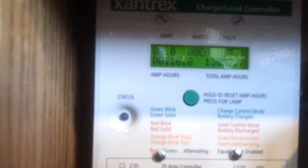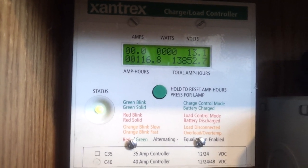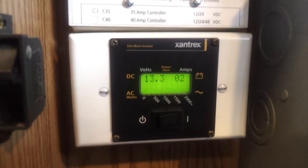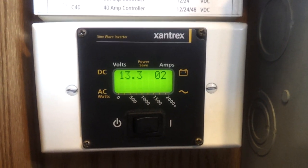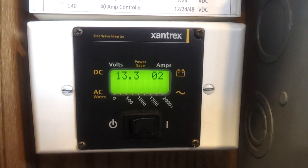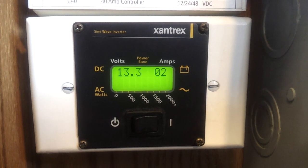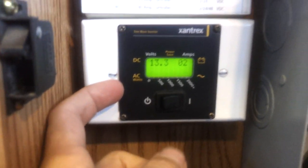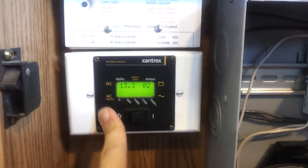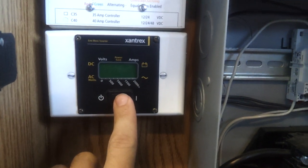What you see here is my Xantrex trace charge controller that just shows output from the solar panels. And here's the important one — this is my Xantrex ProSign 1800 control panel. I have it wired with a telephone cord up here to right next to my power junction box. That's basically just the switch plate off the front of the sine wave inverter with a phone cord coming up that allows me to turn it off and on.